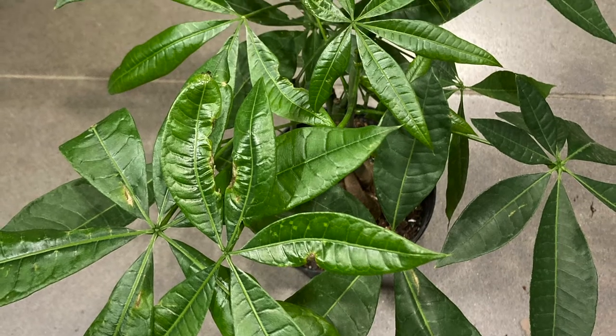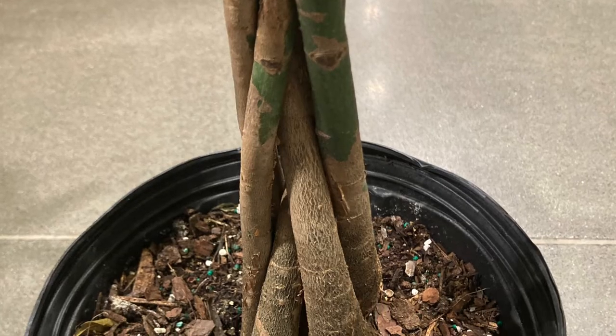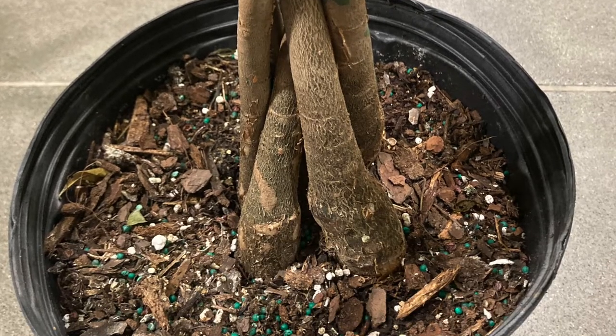The plants that are commonly braided that you could find in stores are the money tree plant. But today, I'm going to show you how to braid a fuchsia plant.